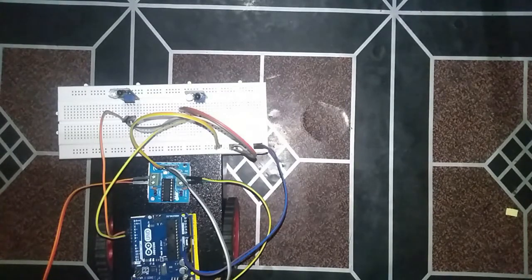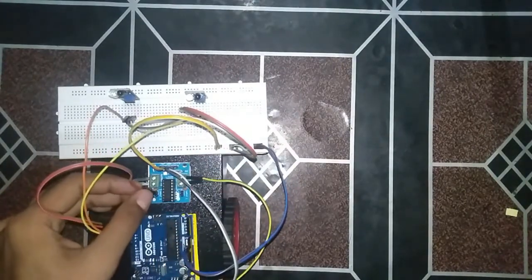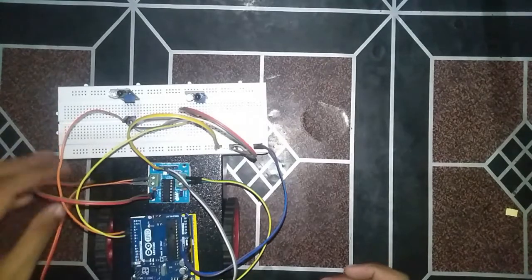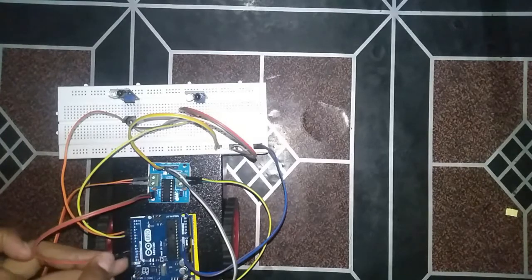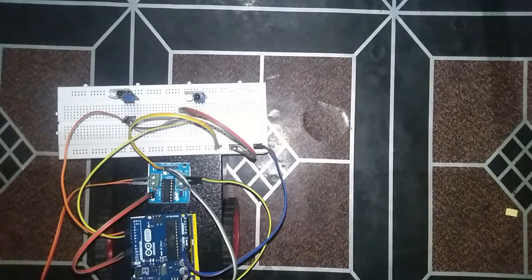Now we will give the input to the motor driver from the Arduino. The left motor will be receiving signals on pins 8 and 9, and the right motor will be receiving signals on pins 10 and 11.